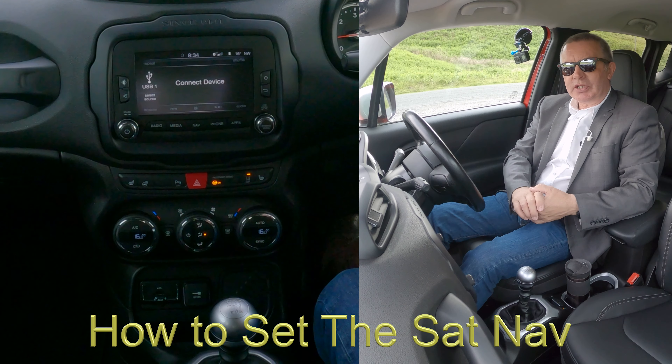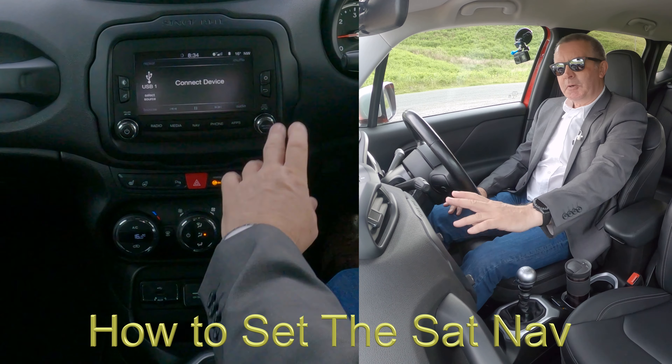I'll just show you how to set the sat nav in this 2016 Jeep Renegade. From any screen, go onto Nav. You've got the choice there — 'Where To' or 'View Map'. If you just want to see what's coming ahead of you, click on 'View Map' and you'll be able to see where the road bends.